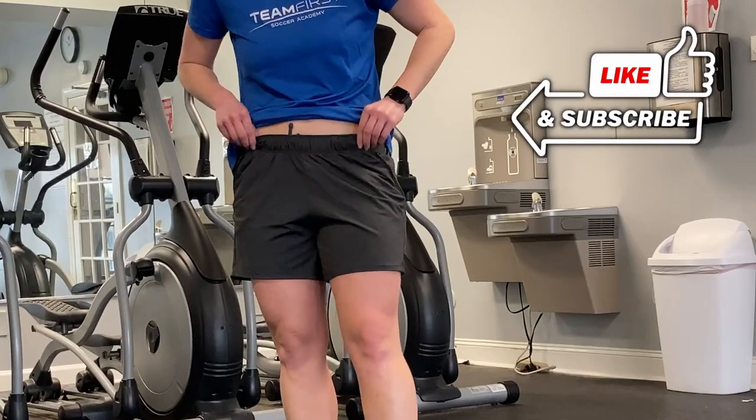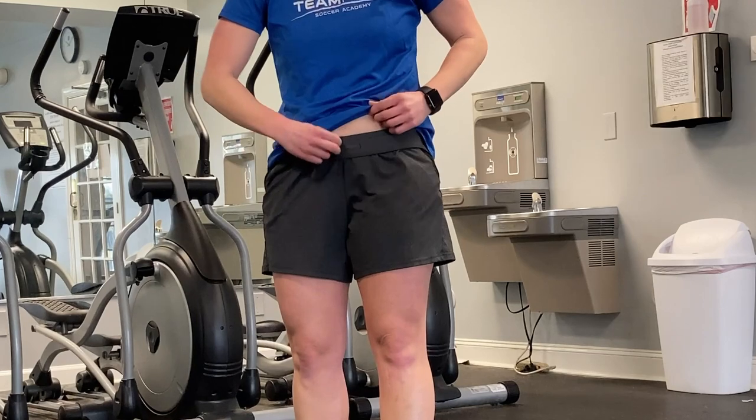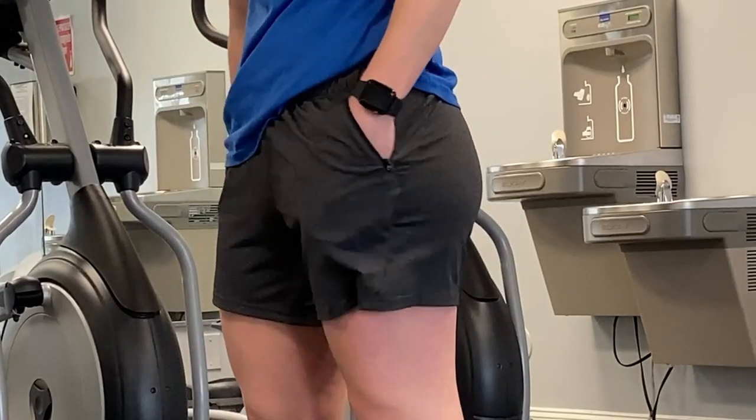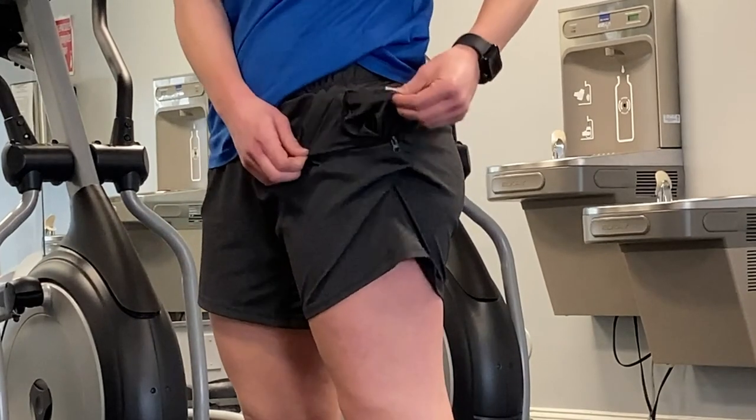They have an elastic band that does have a drawstring so you can tie these as tight as you would like. These shorts also come with two zipper pockets which are really easy to open up and they will be able to hold little belongings with you while you go for a walk or do your workout.